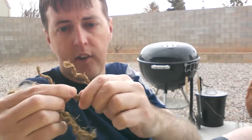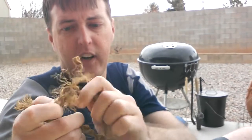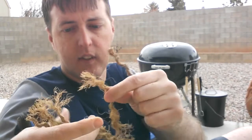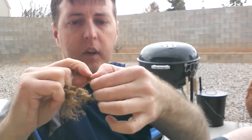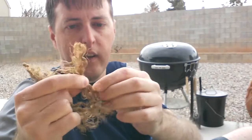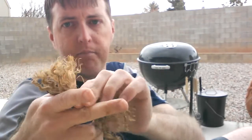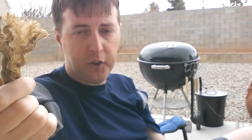One there, one there, one there. And the last one — there you go. Untangle it a little bit. Now I have a good bundle, a small bundle of tinder.